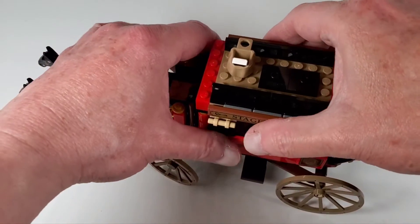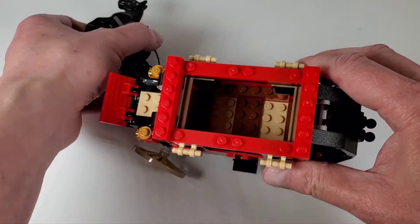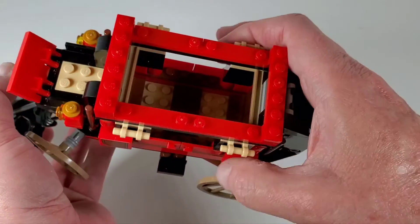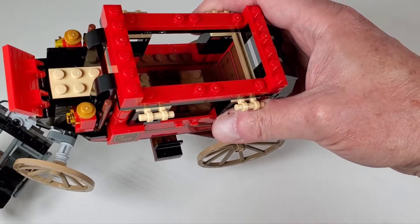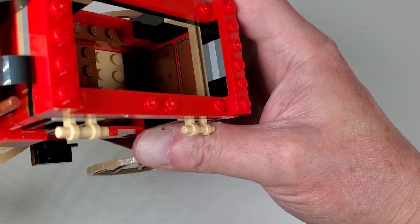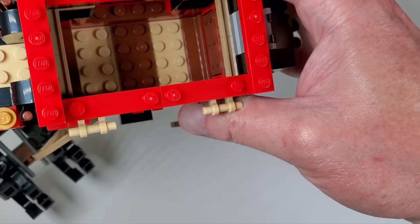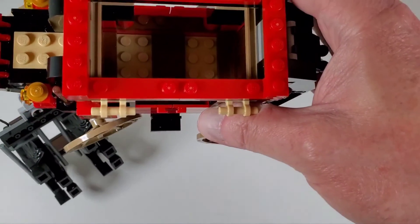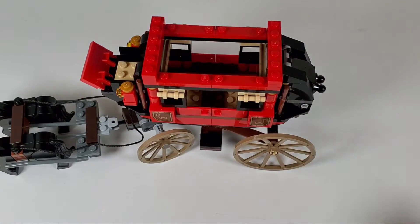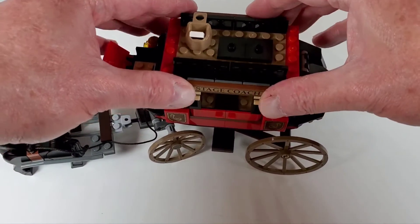For easier access to the inside, you can actually just pull the top off — it just has jumpers on there, so you can take the roof off. Down inside here, you can see there's not a lot going on. You can see some stickers that kind of make the cushions on the chairs. The seating is pretty flat for the most part, but you can see what's going on in there. If you look at real stagecoaches, there's not a lot of detail inside anyway — pretty much just a seat on each side, no table or anything in between. But it's nice that LEGO allows you to get inside there more easily.